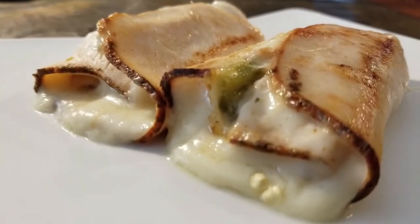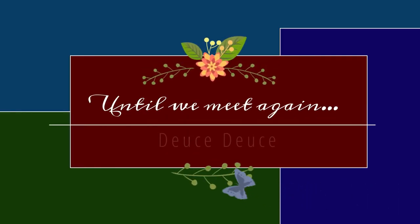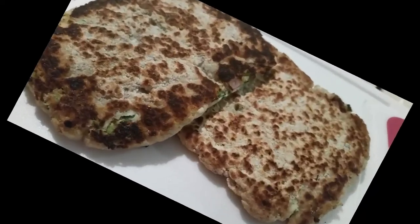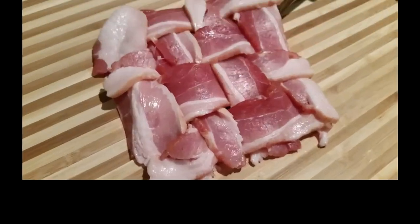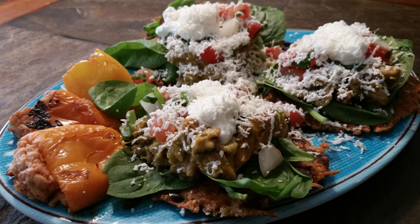Let me know if you try it — have a blessed day! Thank you so much for allowing me to spend time with you. If you haven't already, please hit the like button, subscribe to my channel, and hit the notification bell so you'll know each time I post a new video. Have a great day, bye-bye!